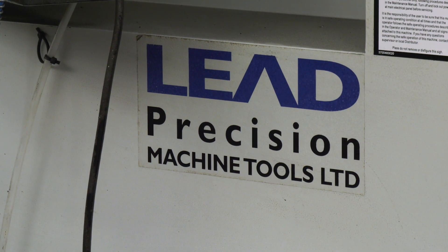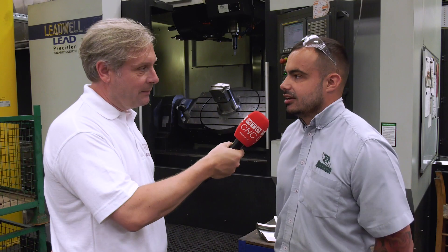Before we get into the machining, it is a lot about relationship as well. We've got a good relationship with them and we work well. You want to know that you've got the support behind the machine manufacturers too.